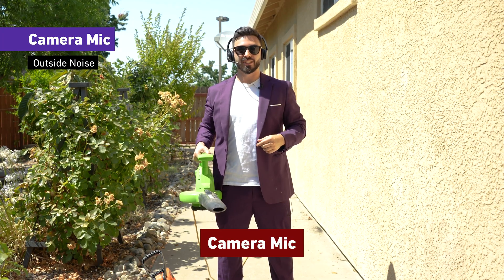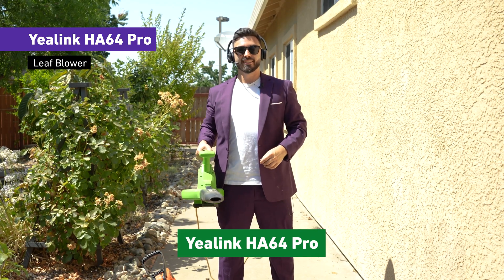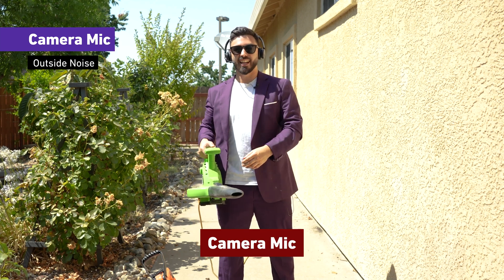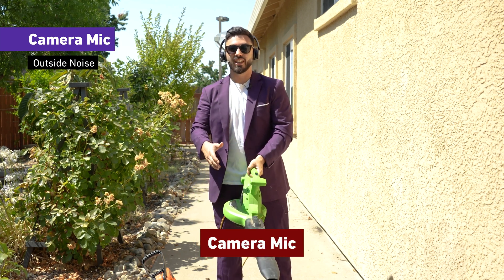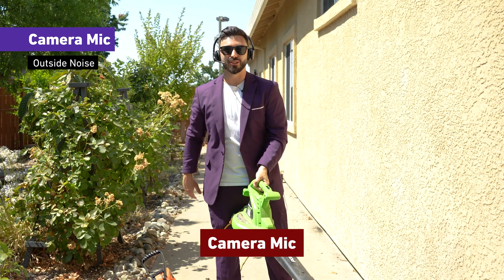Now back to the HA64 Pro. Dustin, can you still hear me okay? Yes, I hear you clearly — I don't hear anything in the background whatsoever. Alright, now we turn that off, and if that wasn't absurd enough, let's pull out the weed whacker and see if we have the same result.